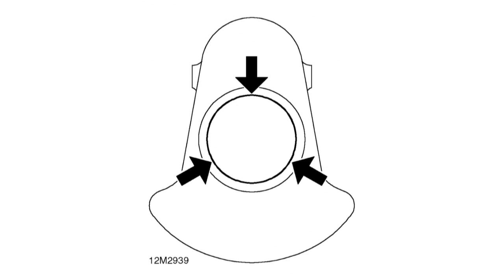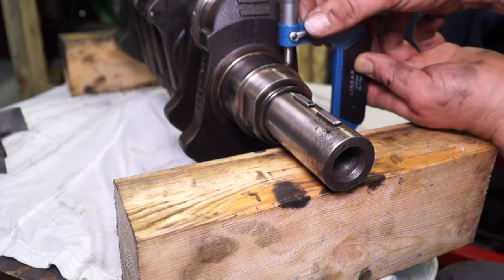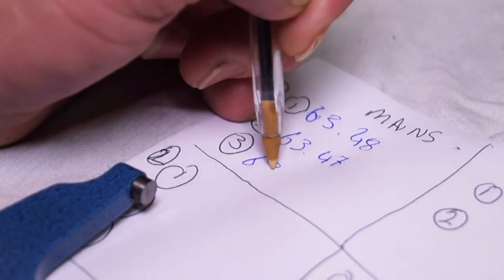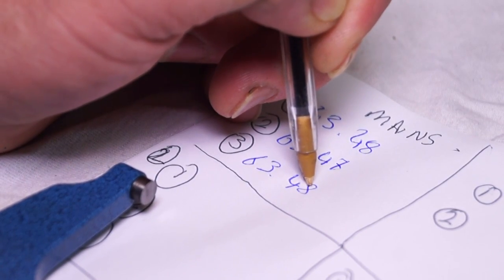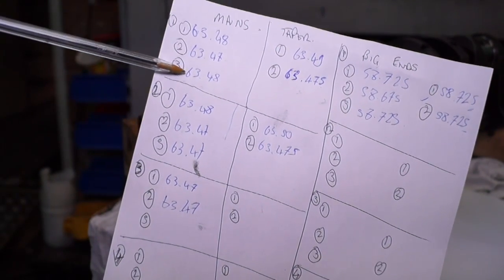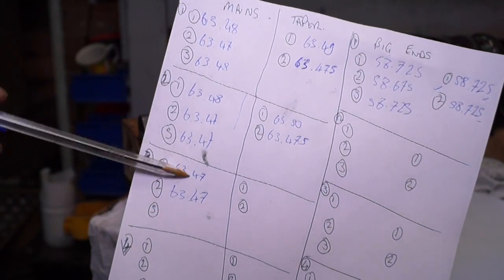A plan section of a crank journal should be round, which measured at any point should measure the same. An oval shape is not round, so it will measure different distances depending on where you measure it. There are three places you measure on a crank journal, at 120-degree intervals, to get an idea of ovality. You measure in the middle of the journal three times and record the measurements. Do this systematically for all five of the main journals and then four of the big ends.